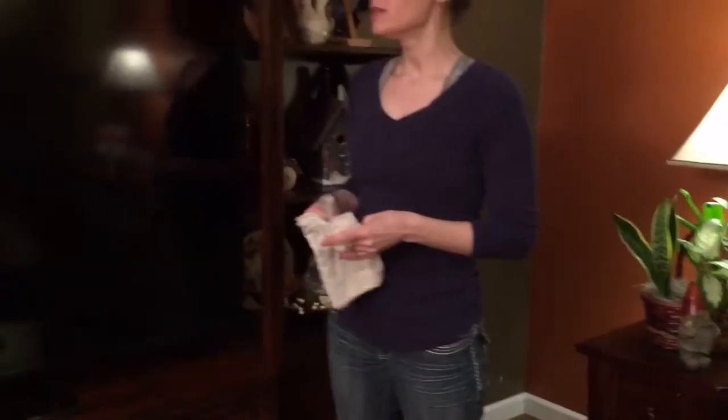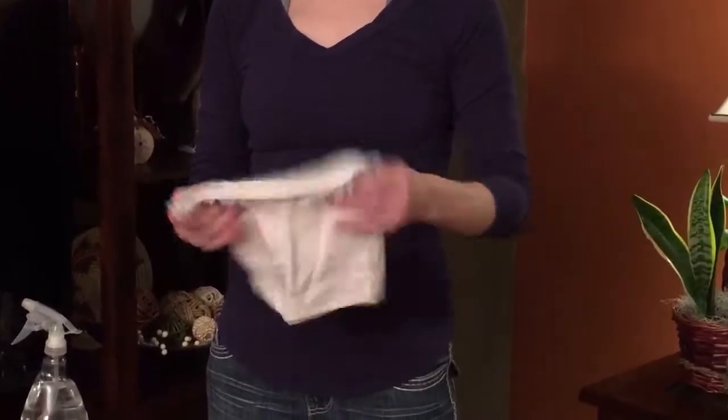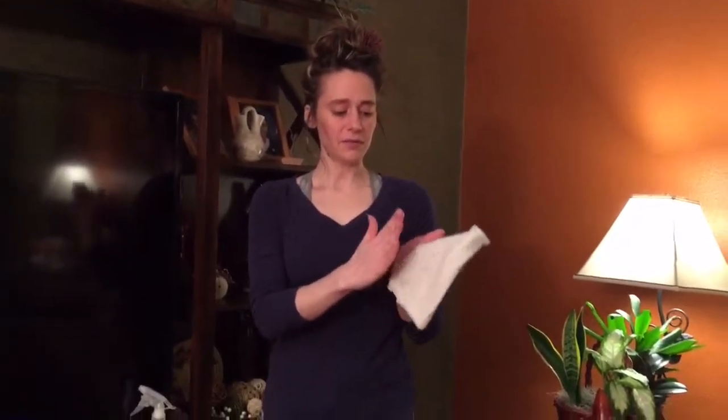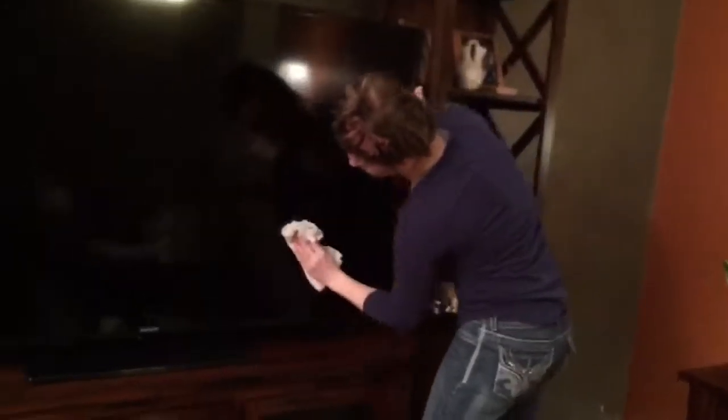Here we come to our huge flat screen TV. With these types of screens, it usually is just best to use a lint-free cloth dampened with water to clean them. I have my cloth folded into two sections — I'm going to get the front section wet with some water and leave the back section dry. I'll first use the damp part to wipe down the screen and the area around it, then use the dry portion to get rid of any streaks or water spots.